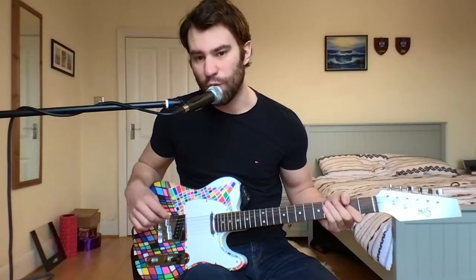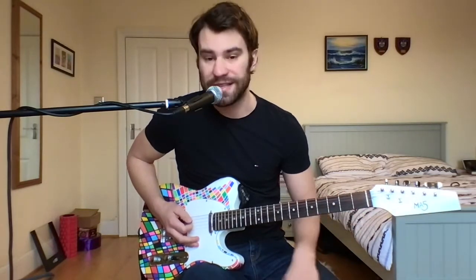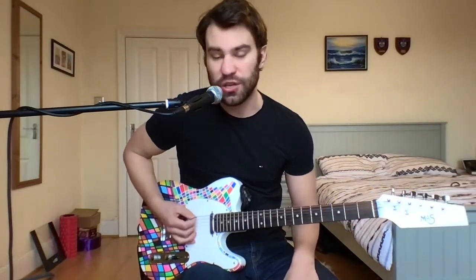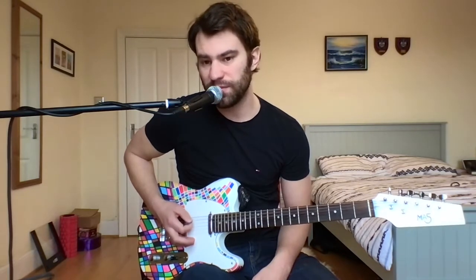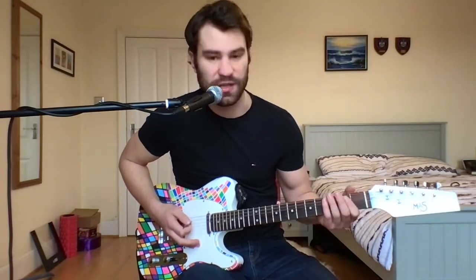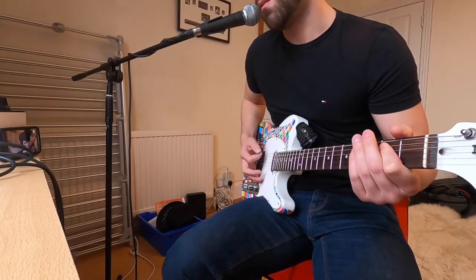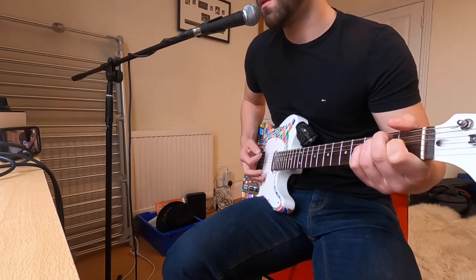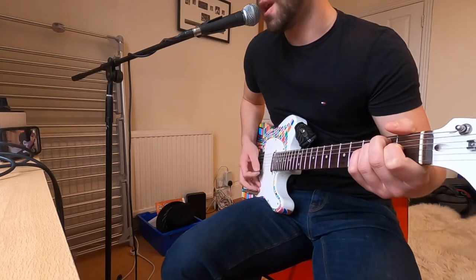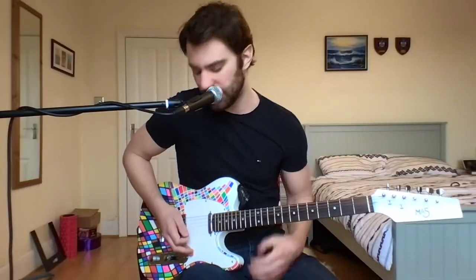Then you can start getting more elaborate. A really simple thing to do is to not even use your fretting hand — just use the palm mute and start with one string, moving in between different strings. Once you get comfortable with that, you can bring two strings in, then more strings. And if you're doing a whole chord, you can palm mute all of them, and all the notes are muted.